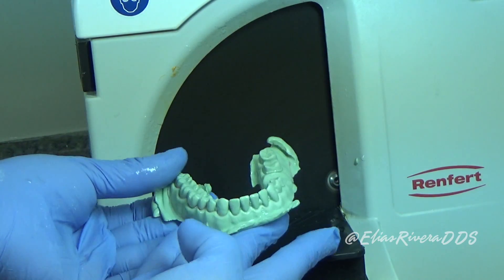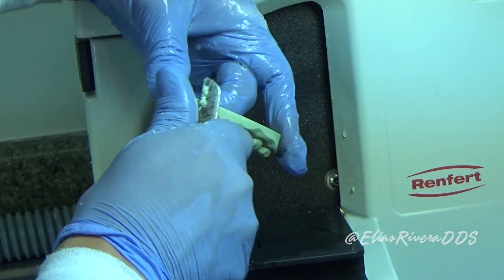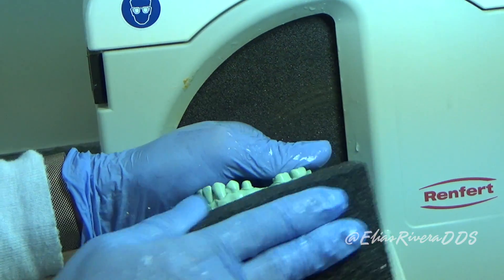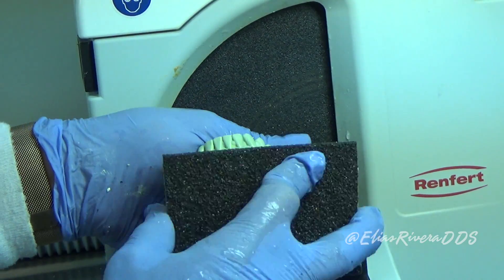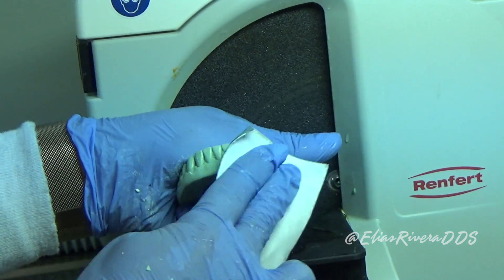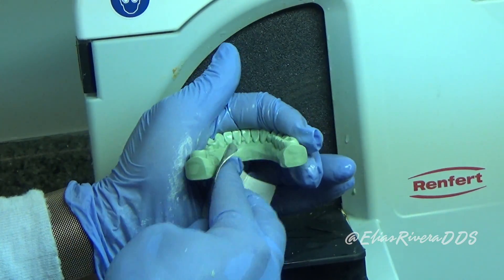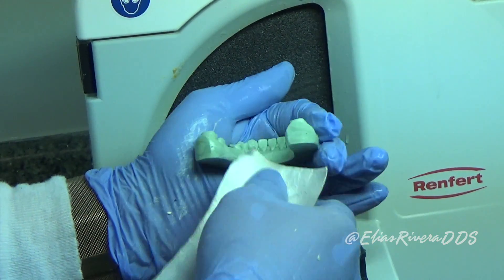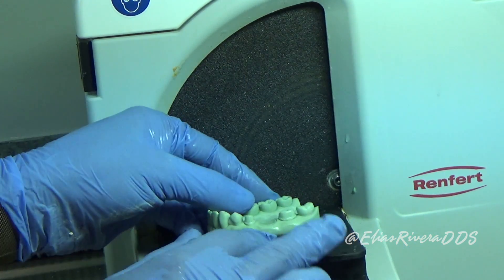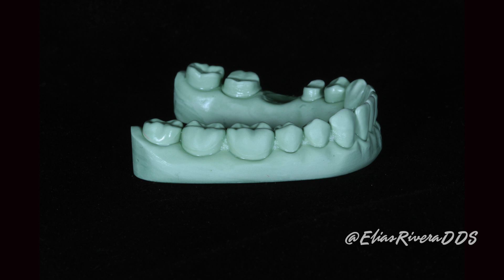It's important to keep the base parallel to the occlusal plane. In this picture, you can see that red line and its relation when trimming the model. After the trimming is complete, we're going to start cleaning the borders using a buffalo knife. The idea is to get a slight taper from occlusal to gingiva. It's important to keep this surface very smooth — for this, we can use sandpaper. This is the cast properly trimmed with a horseshoe outline and 10 millimeters from the gingival margin.